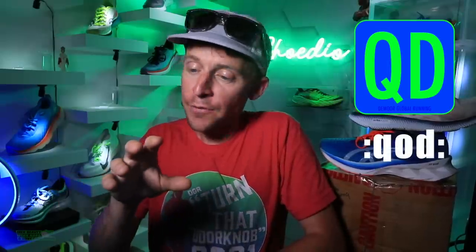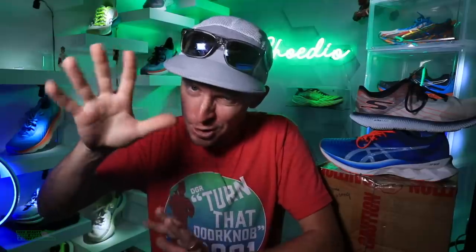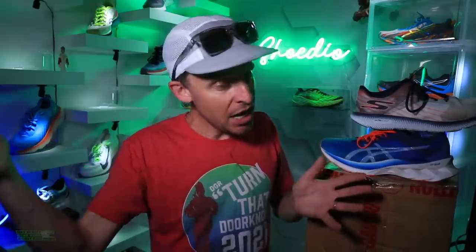Speaking of shoes, I do need to acquire some shoes that are out there percolating on the interwebs that I have not tested yet. And that's the question of the day: if you could pick two shoes — whether it's road or trail — pick two shoes that I should order personally because they just haven't been sent to me from a company and you really want me to test that shoe. I'm going to buy them in the next couple days based on your comments down below. And remember, Doug won shoes — so who knows, maybe I'll pick another winner, winner, chicken dinner.